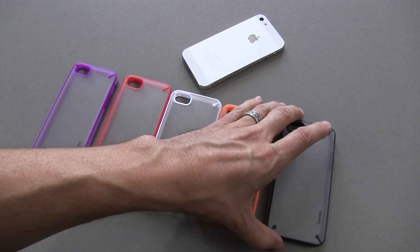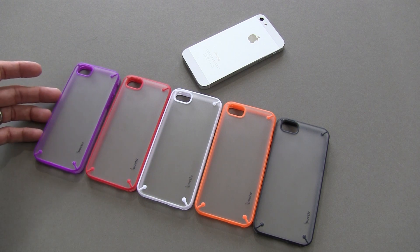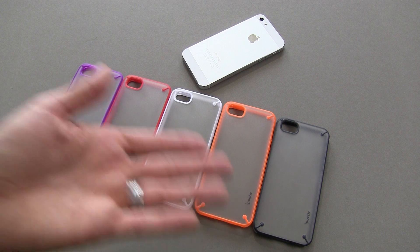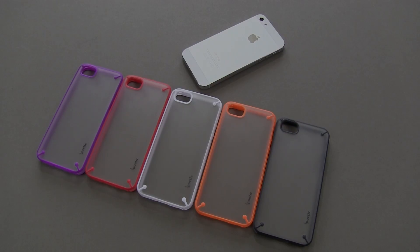So those are the different colors in the Poetic Atmosphere case. Again, if you want a full-on video review seeing the iPhone 5 in this case, check out my stream here. But that is your selection. If you guys have questions, comments, or feedback, as always please feel free to let me know. Otherwise, we'll talk to you next time. Take care, everybody, and have fun.